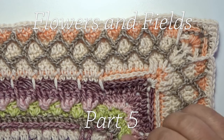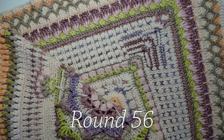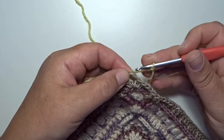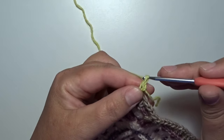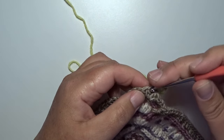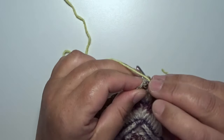In part 5, we make rounds 56 up to 69. Round 56 begins with a standing single crochet in a corner space, then a chain 2 — 1 and 2 — and back in that same corner space with a single crochet for a new corner. We skip that first hidden stitch after the corner, and make in the next stitch a single crochet.